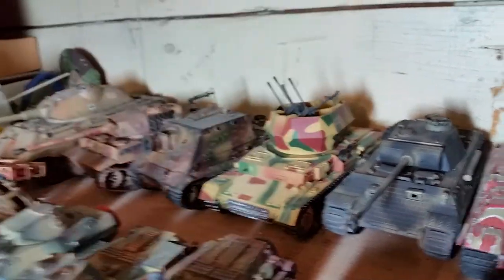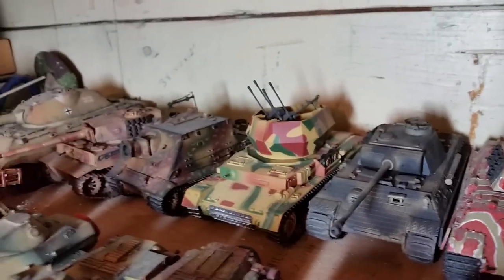The Flakvierling is a plastic kit — I think it's 1:48 scale as well. Got it from eBay a long time ago.